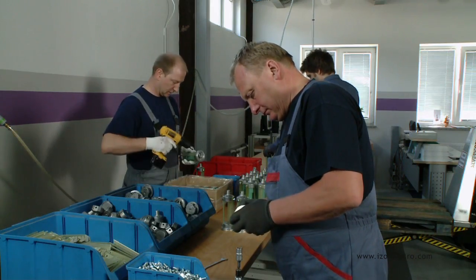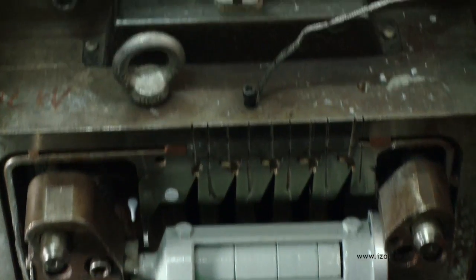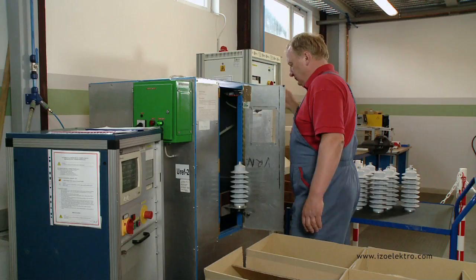The construction with insulating profiles enables high bending and torsion moments. Once siliconizing is done, all surge arrestors are tested on calibrated devices by performing reference voltage measurements.